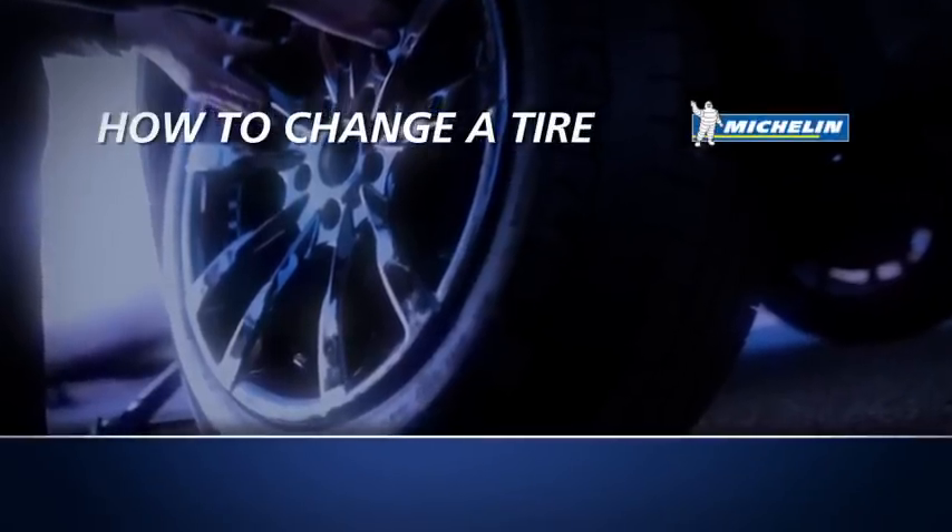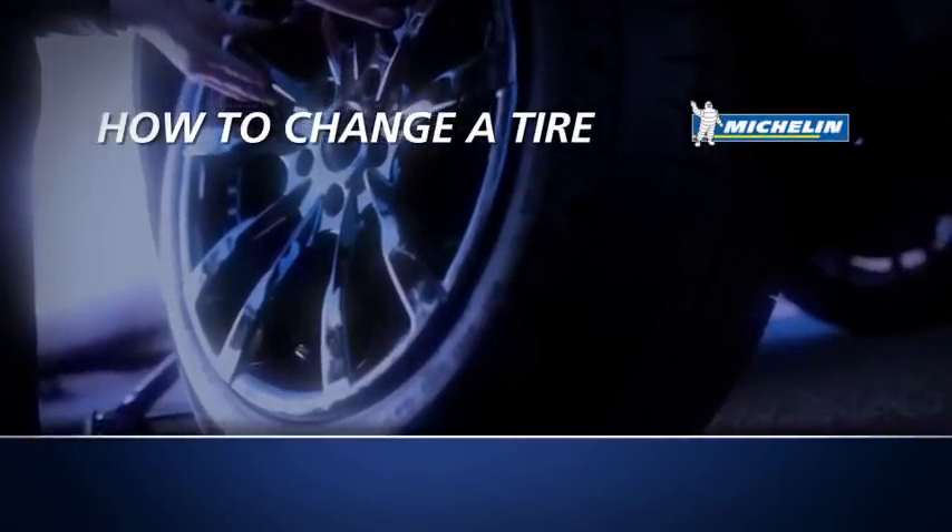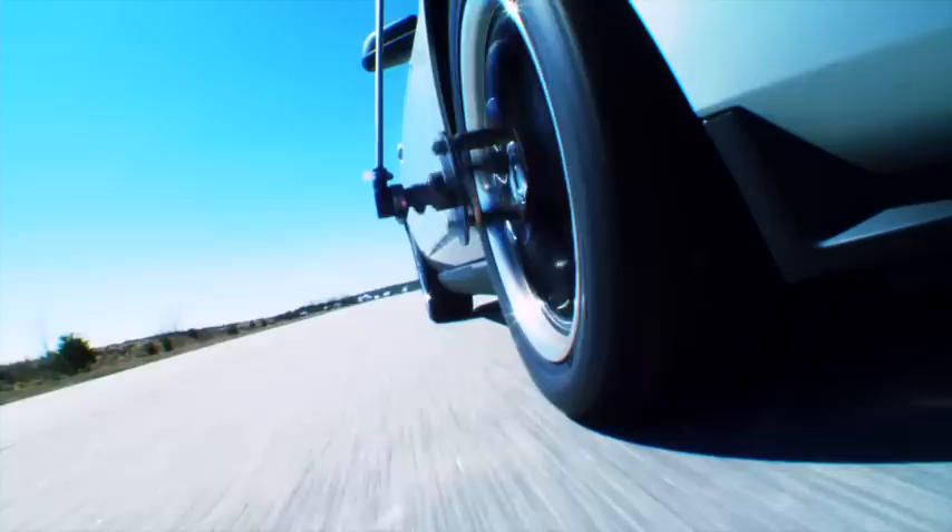How to Change a Tire. Changing a flat tire is one of life's little skills everyone should know.